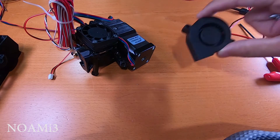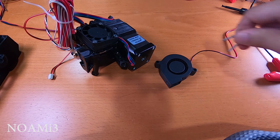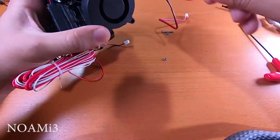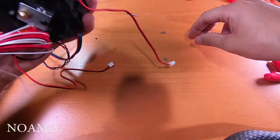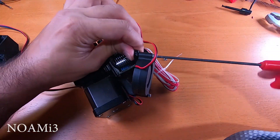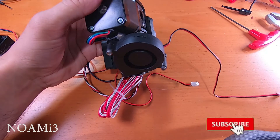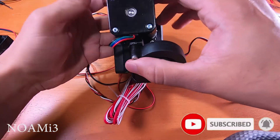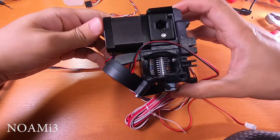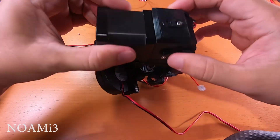Next, install the print fan with two M3 by 20 screws and one M3 nut. With the print fan installed, the extruder assembly is now complete.